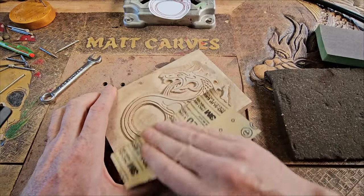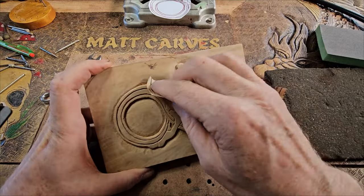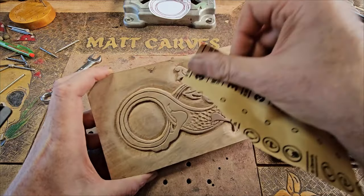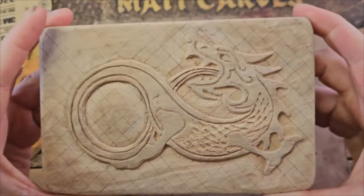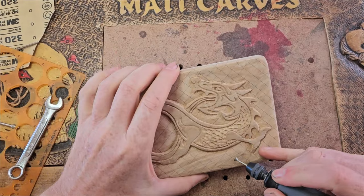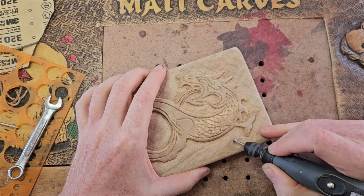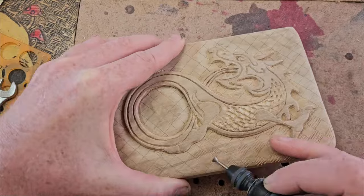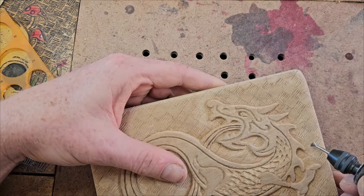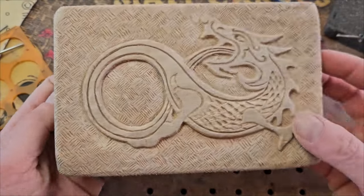I usually finish my carving off by giving a light sand — I think I've got 320 or 400 grit there — and try to get those round lines on the outside. Just get your finger in there. It evens things out a little bit and takes the fuzzy bits off. I've drawn a crisscross pattern on the back — I'll leave a link to the video on how to do this pattern. Essentially it's like a checkerboard, going one way and then the other. The idea is to make these lines so they hold the black wax I use, or maybe paint that you sand back.